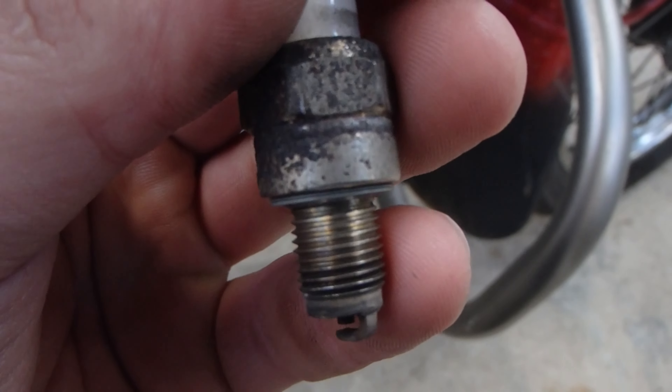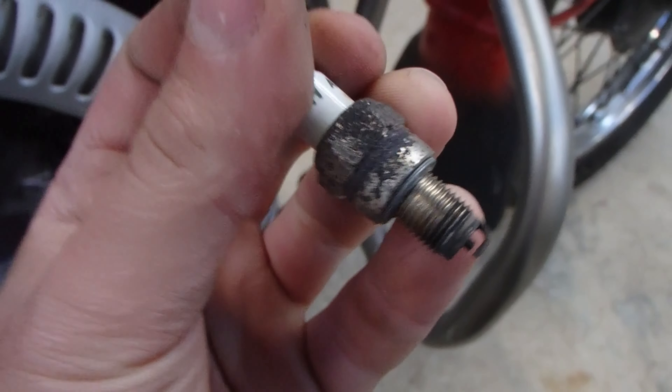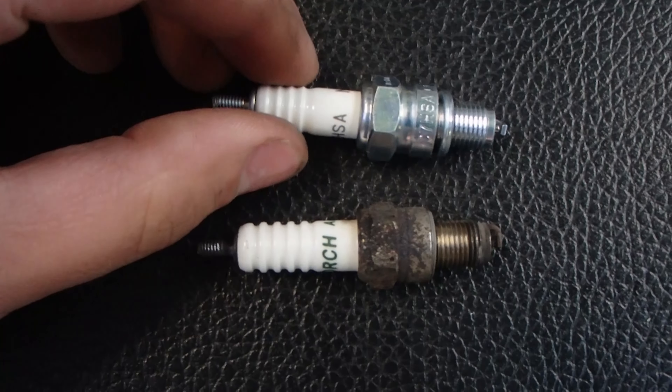Overall the engine has been running fairly lean, which is good, and the plug's been getting quite hot — you can see all that bluing around the socket there.